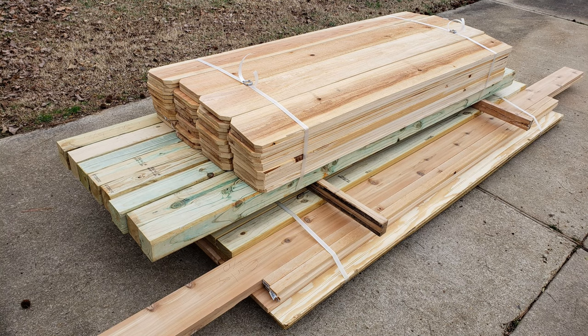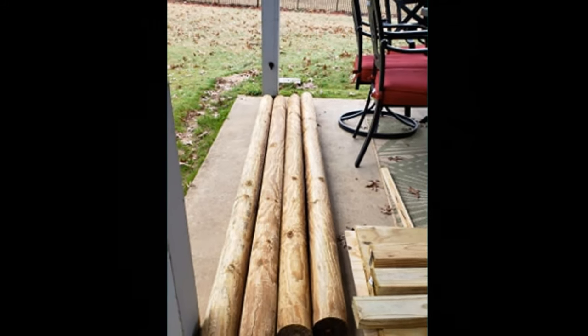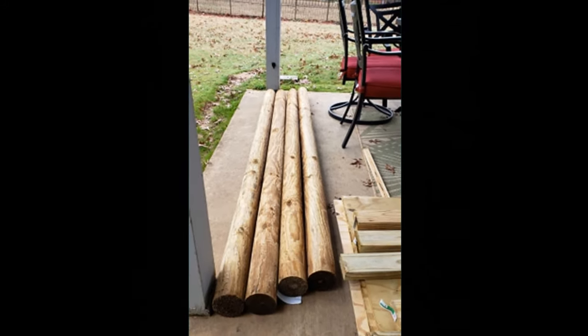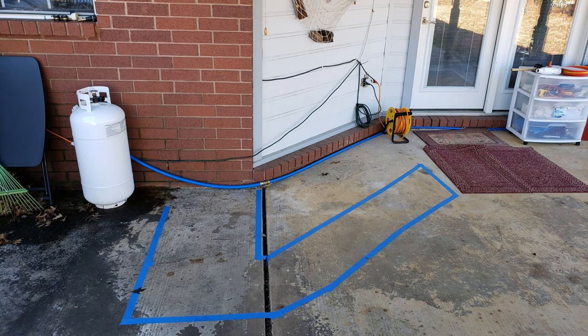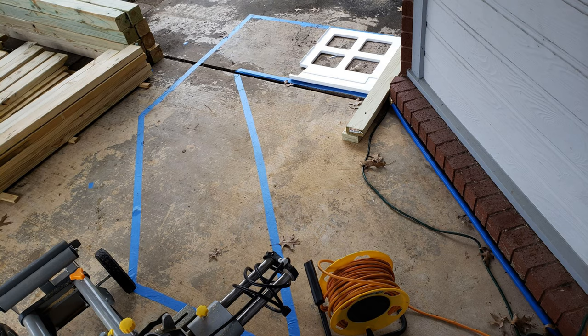I figured out my materials, got on Lowe's website and placed the order. For about 65 bucks, they loaded it all up, delivered it to me, unloaded it, and put it right on my driveway out in the county. I wanted an outline to work off of, so I got some painter's tape and laid out where the footprint of this thing was going to be. I also got in our mini fridge, took the styrofoam top and placed it to check for clearances and make sure that was going to fit there as well.